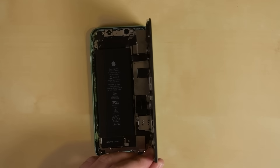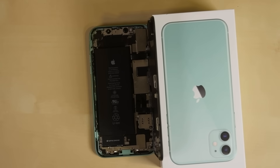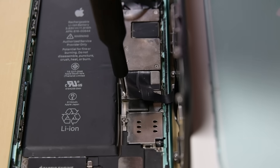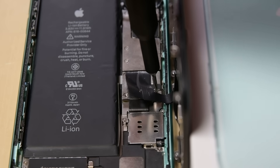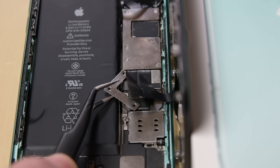Next, grab something to prop up the display, like an old iPhone box, and if you want you can even use a rubber band to hold it there. You'll need your Y000 bit to remove the three screws securing the battery connector in place, and then use some tweezers to remove the bracket from the iPhone.